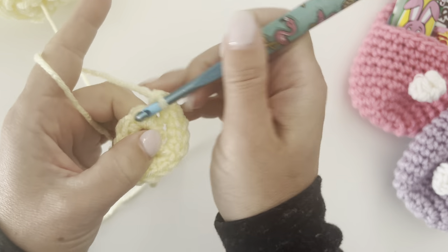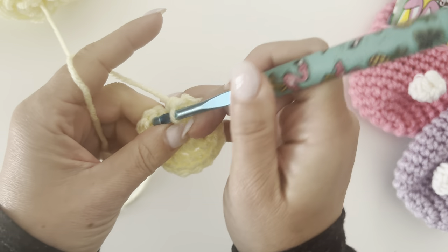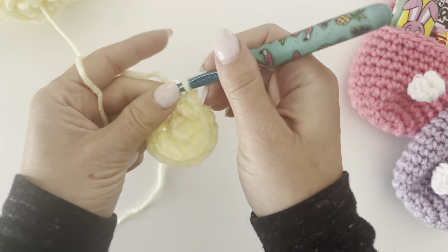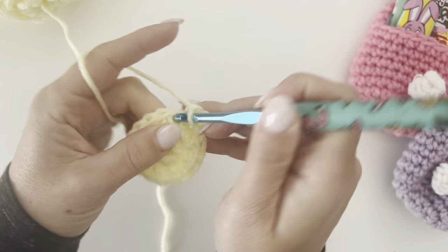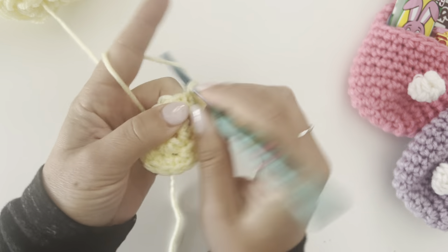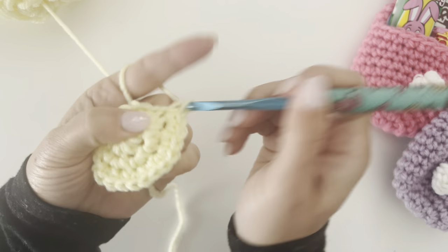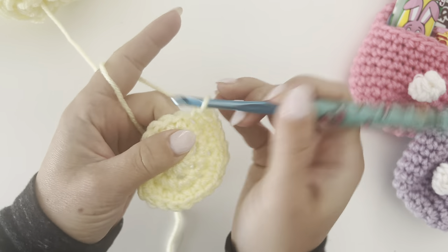Of course you could use any color you want — there are so many colors in the Red Heart Super Saver line. For round three, make two single crochets in the first stitch and then one single crochet in the next, and repeat that pattern all the way around. You should have 24 single crochets at the end of this round.